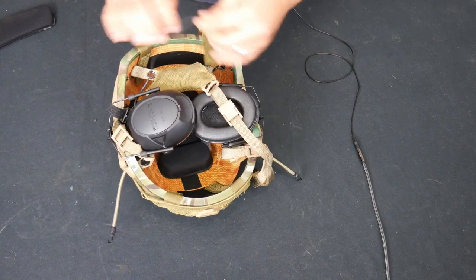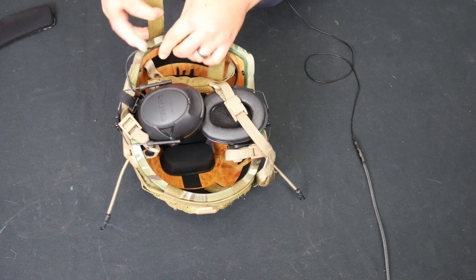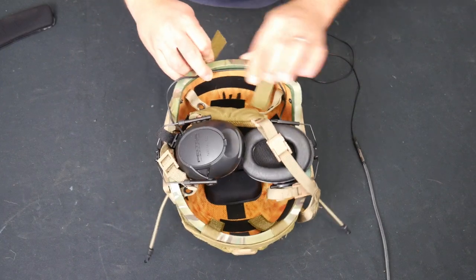This is a good place to capture your wire for your ears right here.